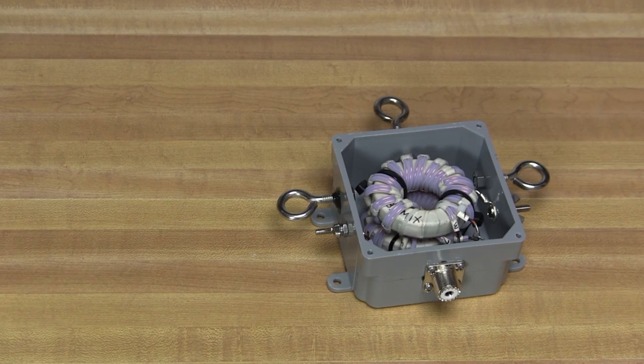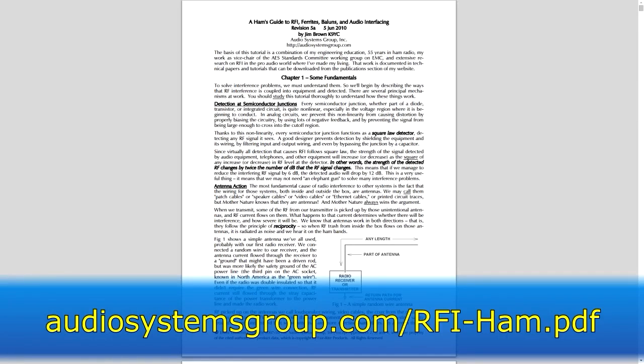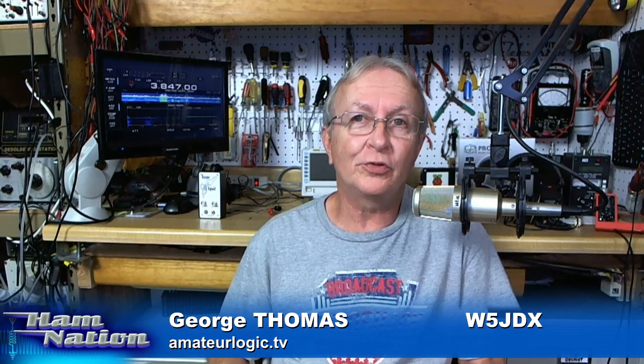Joe pointed out two resources you should know about. First is the book Reflections 3 by Walt Maxwell, W2DU, printed by CQ Communications — it's got an excellent explanation of common mode current in Chapter 21. Also, K9YC has written many articles and done videos on controlling RF and RFI, building on Walt Maxwell's writings. That's our three weeks of talk about baluns — first we discussed them, last week we built a one-to-one, and this week I built the four-to-one. They look the same externally but are different inside.